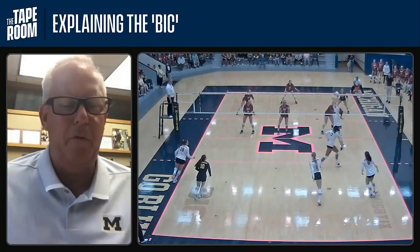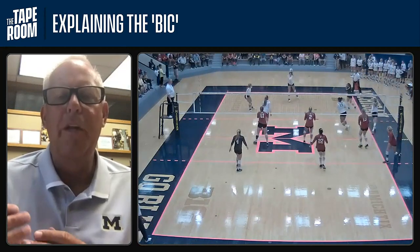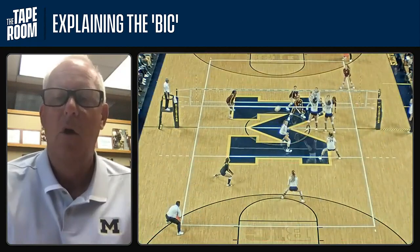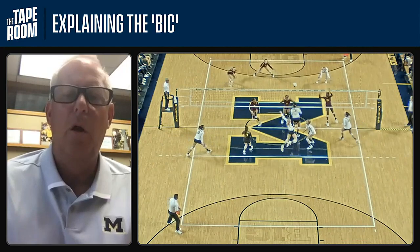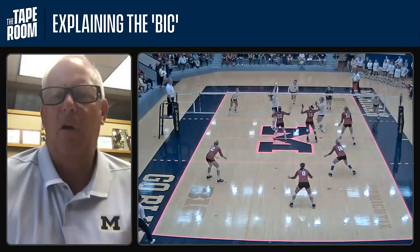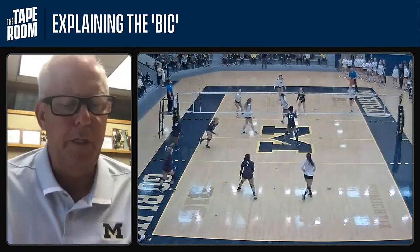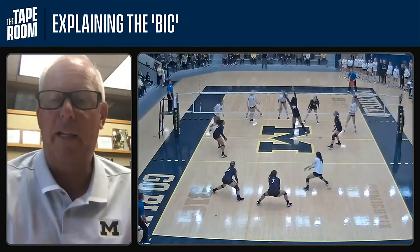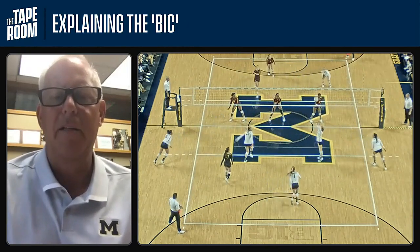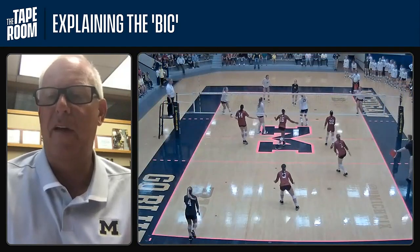A couple of things with the BIC for us. This is a play we run out of the back row — we don't do it as a bailout. This is part of our system. We actually run this in-system when we have a good dig or a good pass where we have other options. This is a choice we make, not just a back row bailout when things are out of system. A big thing for us is speed — we want it to go quick. There's a difference between a back row set; sometimes we might throw a back row ball high just to bail out, but this is going to be much faster.